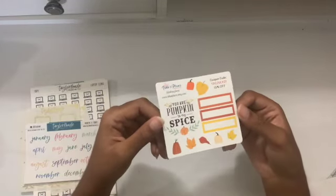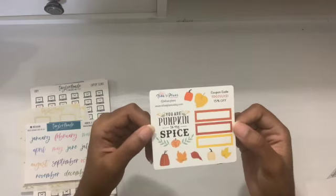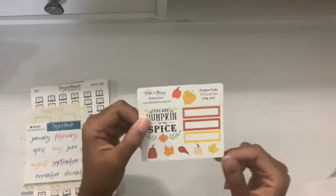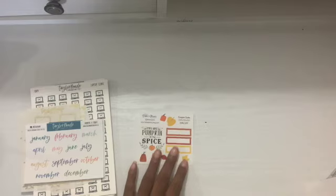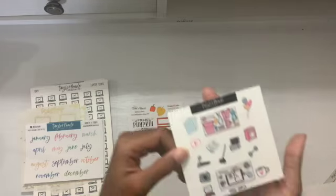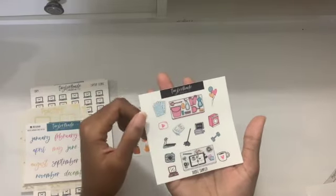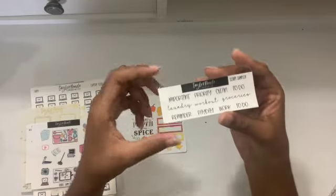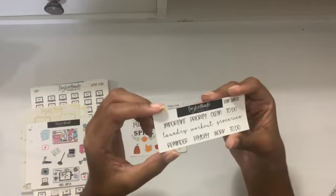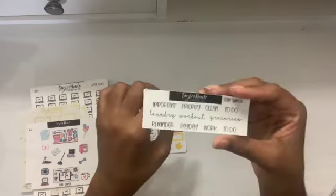There's a shop in here — I have a freebie from Aisha Plans, and if you want to shop there's a discount code on the card. It's pretty — it's like a pumpkin fall spread that says 'You are my pumpkin to my spice.' Then this freebie is from Taylor Made Creative Co — I like that washing machine sticker and that laundry sticker. And here are some script samplers from Taylor Made Creative Co: important, priority, clean, to do, laundry, workout, groceries, reminder, payday, work, and to do — those are pretty fonts.